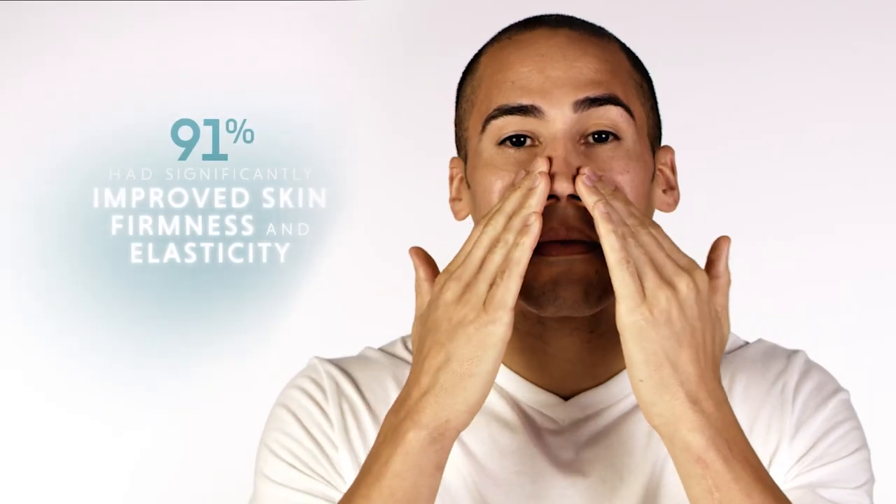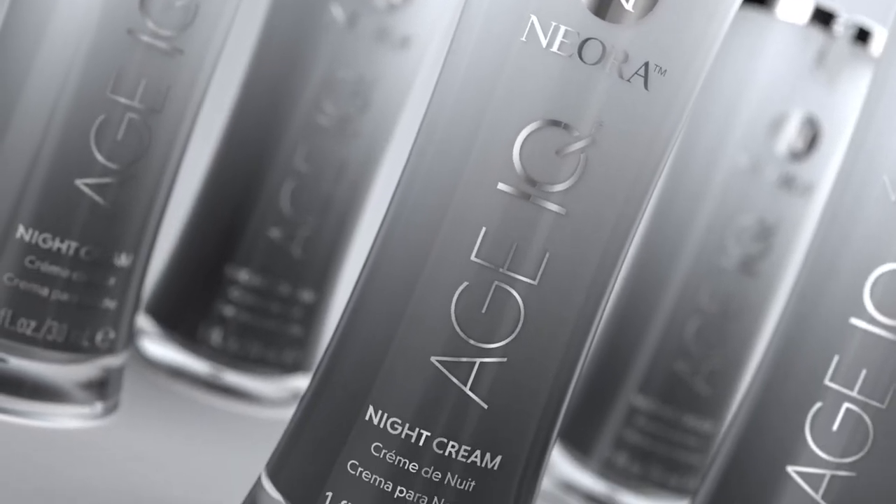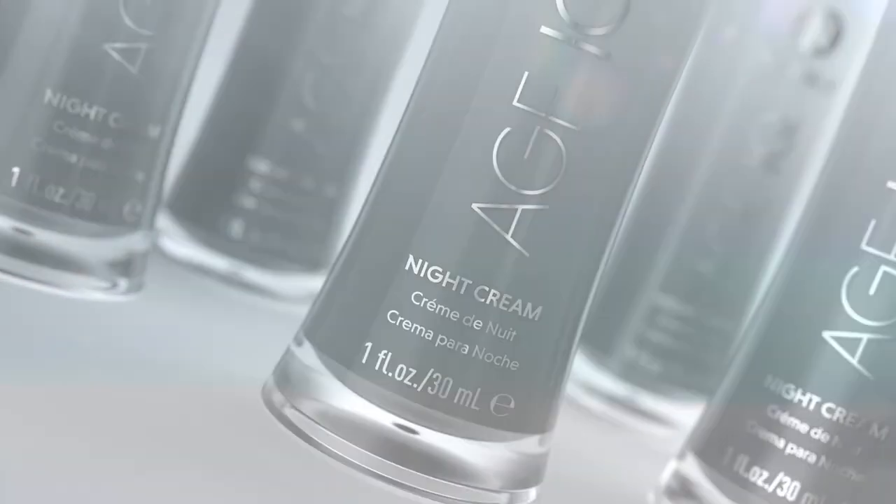91% had significantly improved skin firmness and elasticity. And 86% had significantly improved facial skin appearance. 91% had significantly improved skin quality. Try Age IQ Night Cream and discover why it's our smartest skin care ever. Intelligent skin care has arrived.